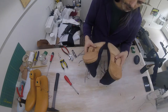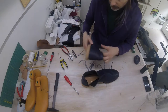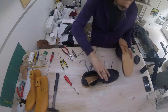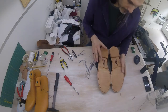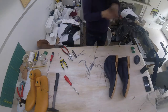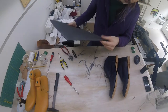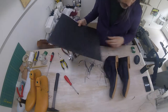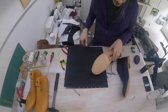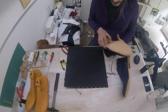Our heels have been screwed on with these screws here, and they're not going to come off. So what we're going to do next is apply this rubber — I have this slab of rubber, which is about 4mm thick — and we're going to mark our sole part on it and our heel part, and then we're going to cut that out.